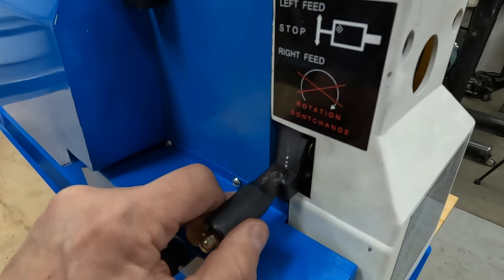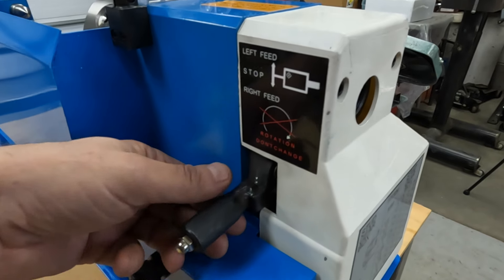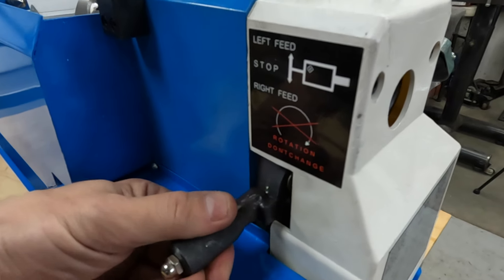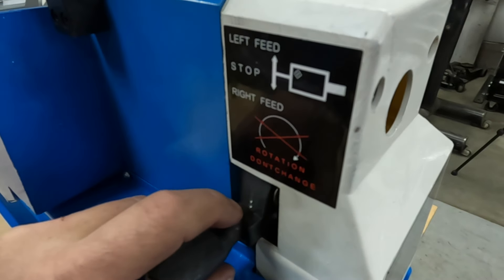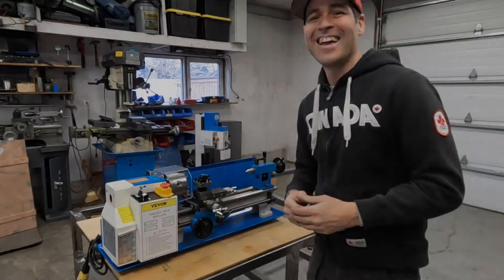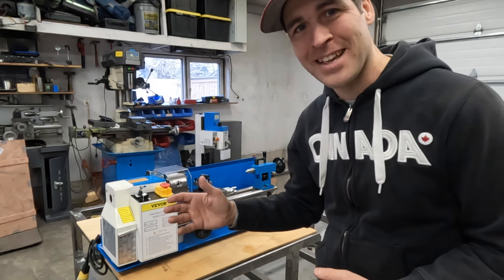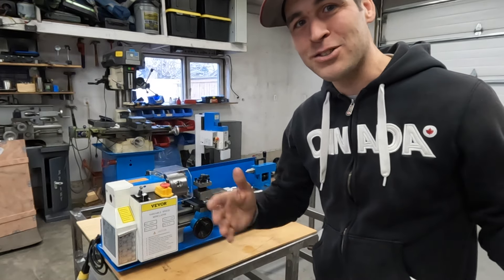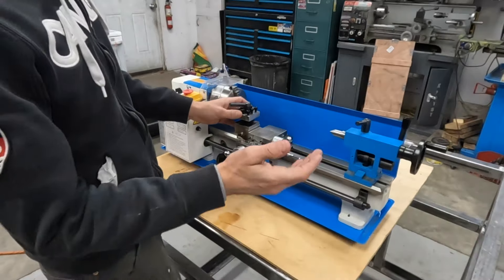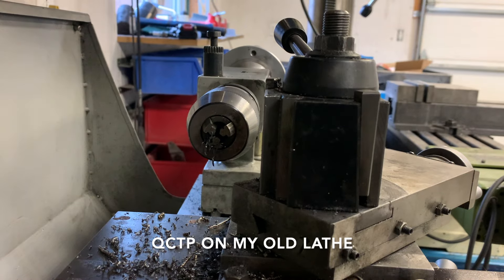When you want to change the direction of the carriage or feed, you pull out on this handle and move it to a different position and release. In order for it to lock in place there are supposed to be little divots or holes for a pin to fall into, and those holes are very shallow. If you've spent any time researching mini lathes, you'll know that people do a ton of upgrades to these things. I already talked about upgrading the gears and we will be doing that in the next video. Another very common upgrade is a quick change tool holder or quick change tool post, which will allow you to change tools without having to loosen any of these bolts.